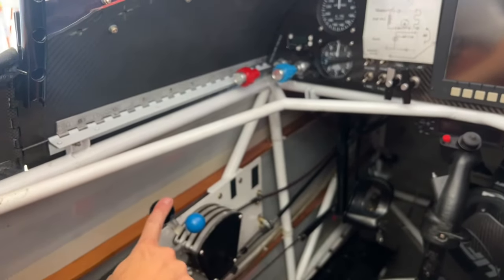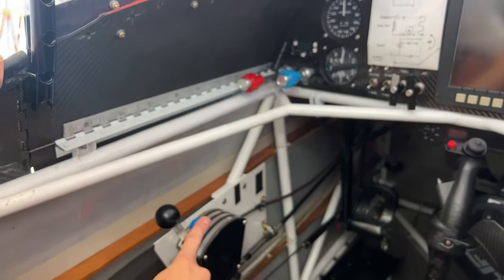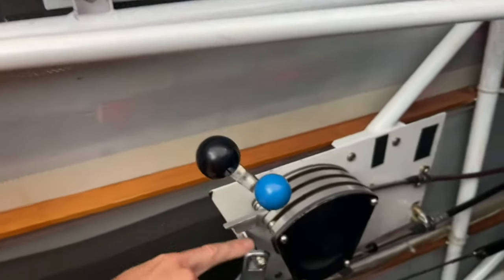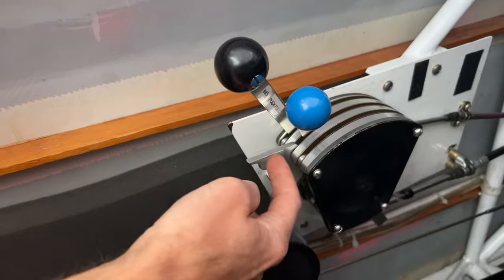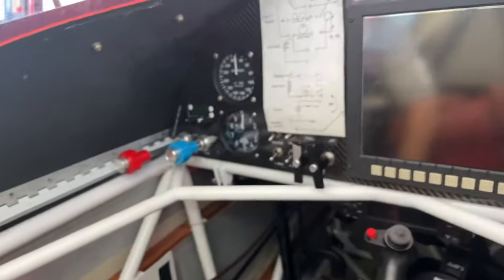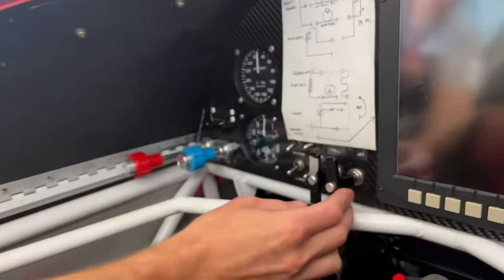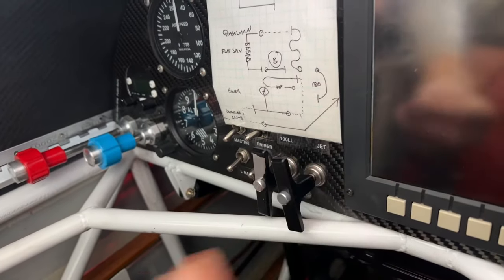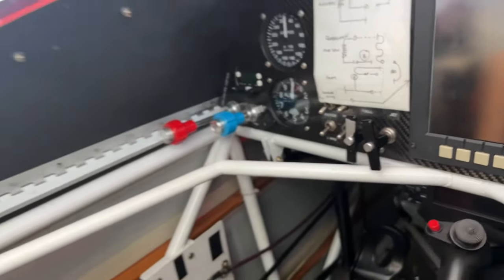The piston throttle is here and the jet engine throttle is here. This will be forward; this will be down on the lock. To shut it off, you lift this lock off the gate and pull the lever all the way back — that'll shut the fuel off. To kill the fuel for the 100 low lead piston or the jet fuel, you just push the detent in and pull them out. That'll kill the fuel.